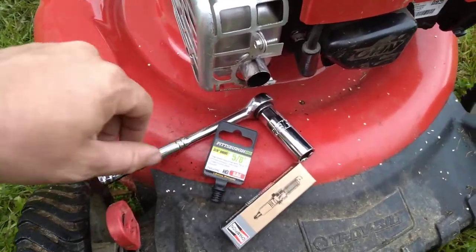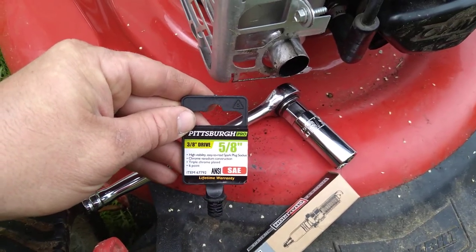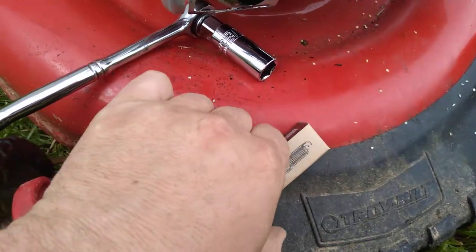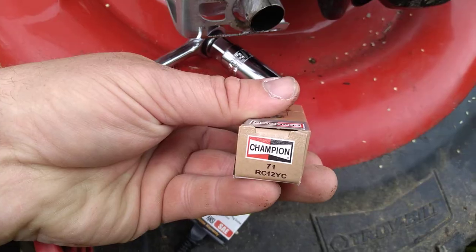First I went to Harbor Freight and I got the socket for it — 3/8 inch drive, 5/8 inch — and my socket wrench. Then I went to AutoZone and I got the spark plug. It's an RC12YC.